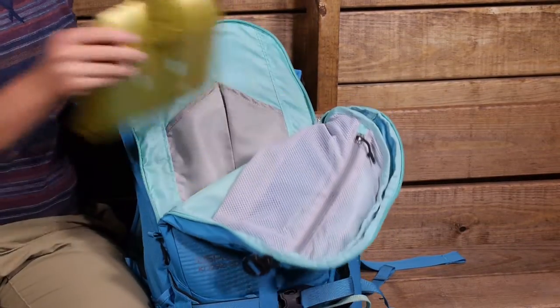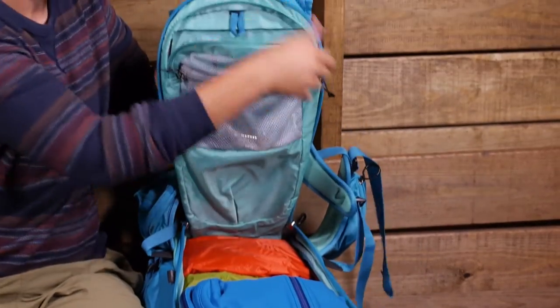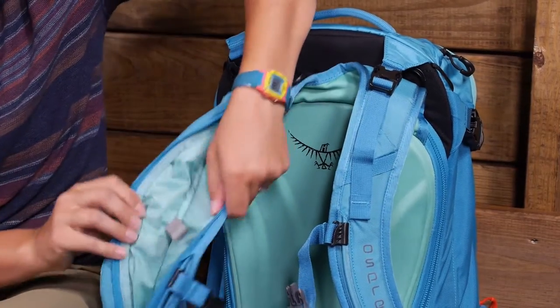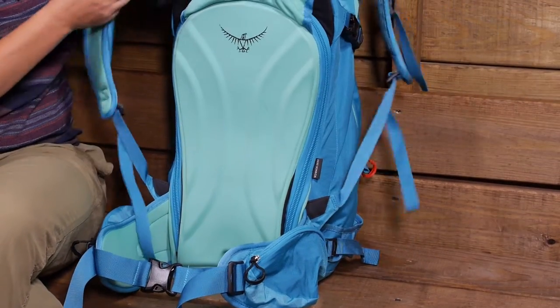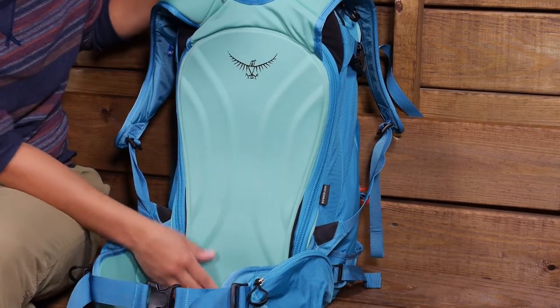It has a built-in back pocket for a hydration reservoir, which routes through an insulated shoulder harness to prevent freezing. The back panel helps you carry the load effectively, and the shoulder straps and hip belt are specifically designed for those snow sports. So let's dig into all those features.